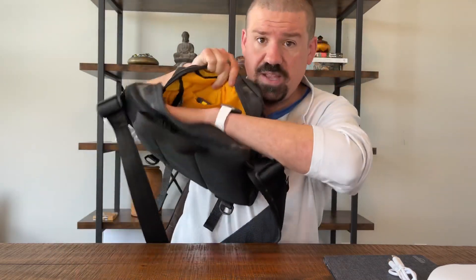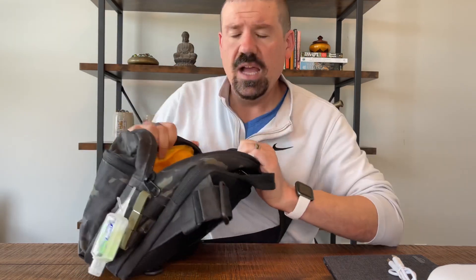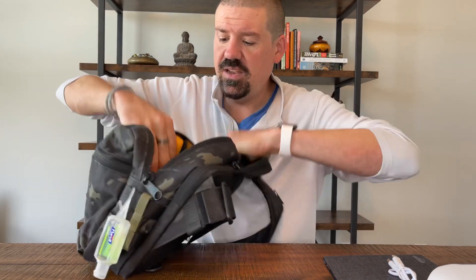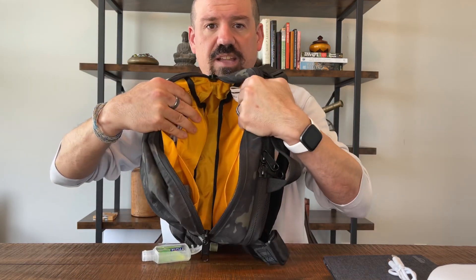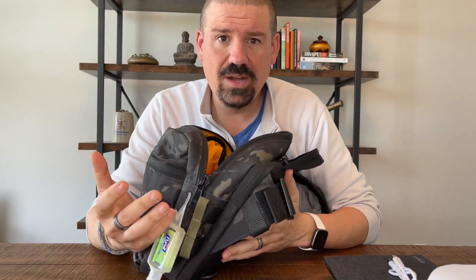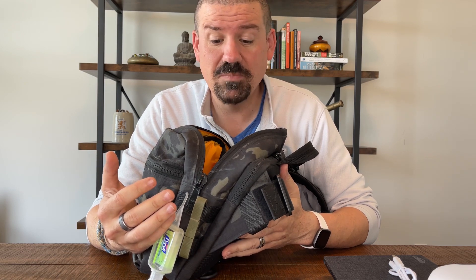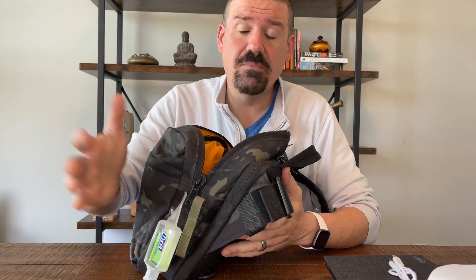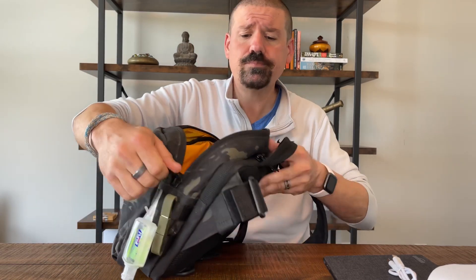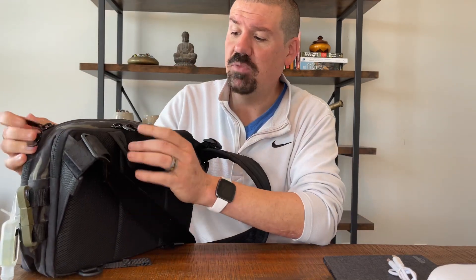There's a discreet 10th anniversary logo hidden on the inside. For water bottles: if you carried one, you could put it in the main section, though there isn't a waterproof compartment. You could also use the molle panels on the outside to attach a water bottle pocket if needed.